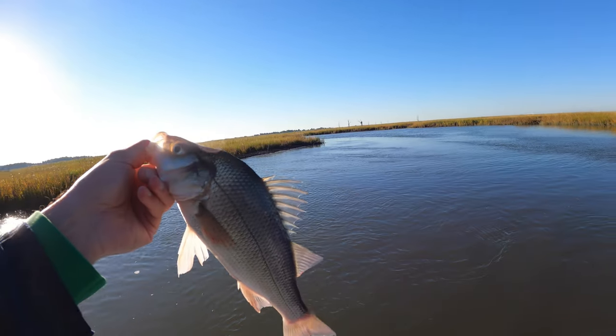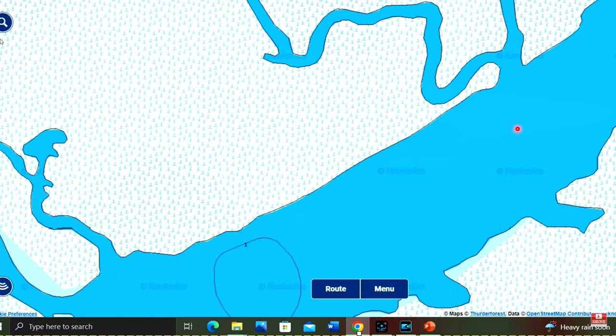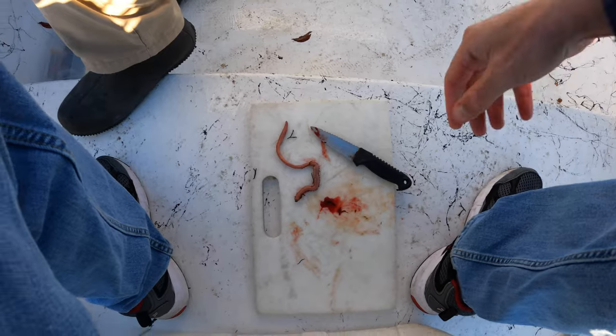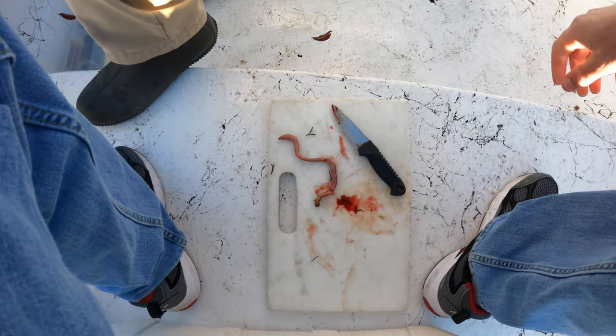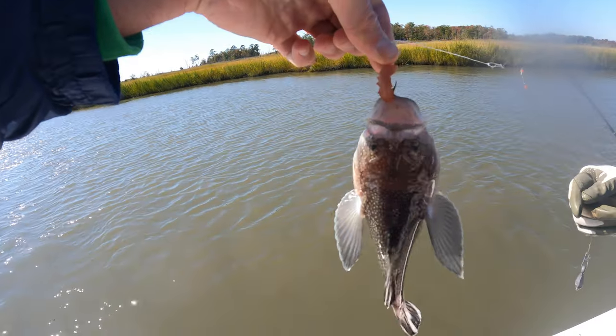I'm fishing for white perch primarily in secondary rivers and marsh systems with brackish water that are running into larger bays. These types of areas are absolutely perfect for bloodworm fishing. Bloodworms give off a lot of scent, they're bloody — they're everything that you want in a bait and they absolutely work awesome to catch everything.